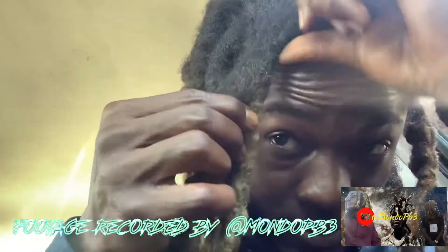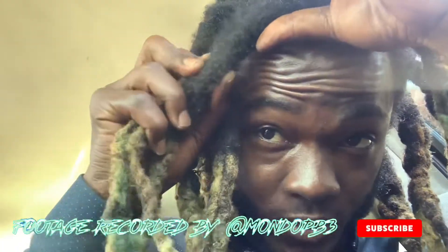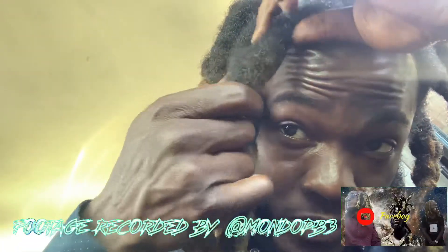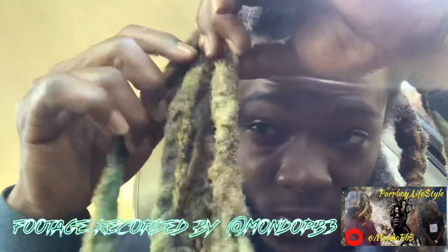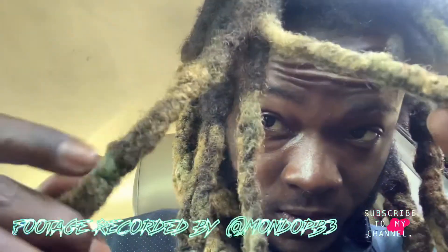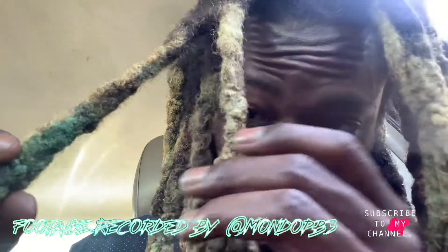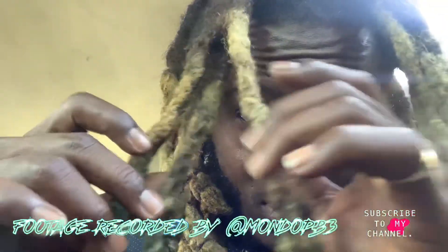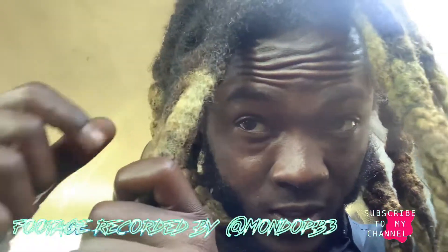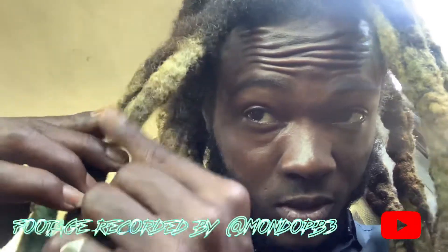So guys, this is how it looks if you do the rubber band method with your hair. I already have one big wick here, but the issue is where my locks are — they are matting together and becoming big ones, but they're doing it separately. No matter how much I keep the rubber band on, they are not joining up.